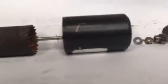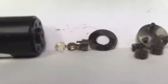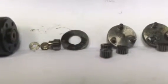This part right here, that's the commutator for the DC coil. That's the stator housing. That's the spacers and output shaft gearing.